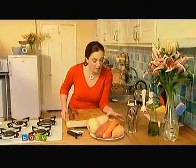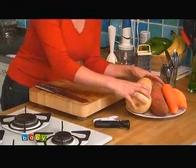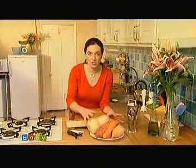Root vegetables are really hard, so what you can do is chop them, but that's a bit hard on the elbow grease. So what I suggest you do is grate them.